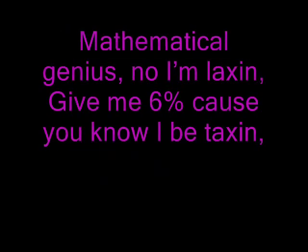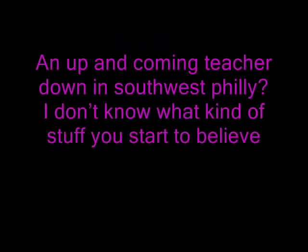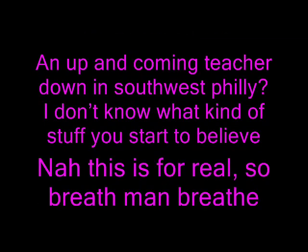What, what? Improper fractions. Mathematical genius — no, I'm not laxing. Give me six percent cause you know I'll be taxing. Proficient in the house, top attraction. An up and coming teacher down in Southwest Philly. This is for real, so breathe man breathe.